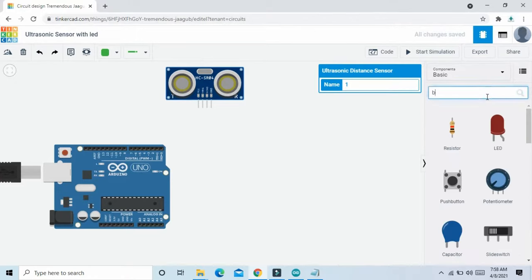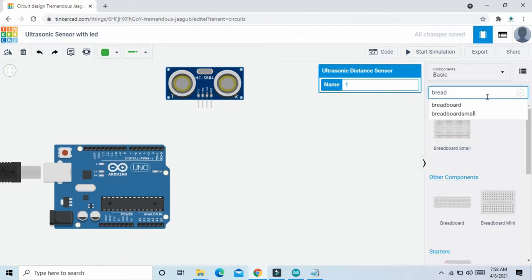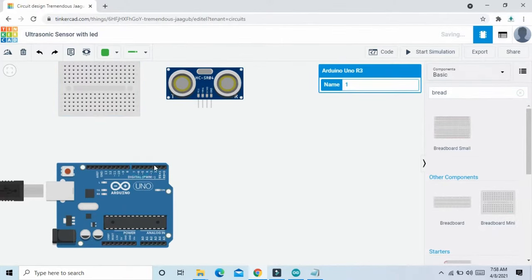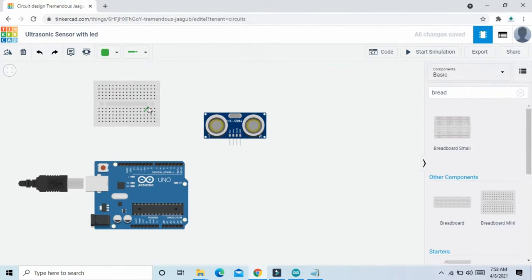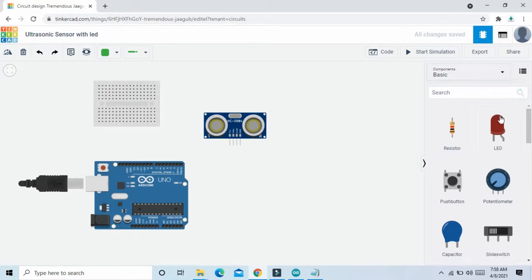Now search breadboard, check breadboard mini. Now search LED and check 3 LEDs.